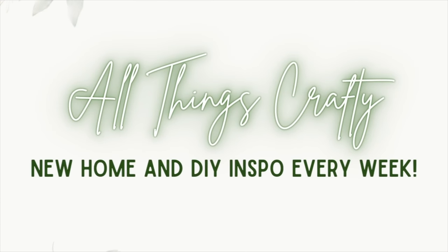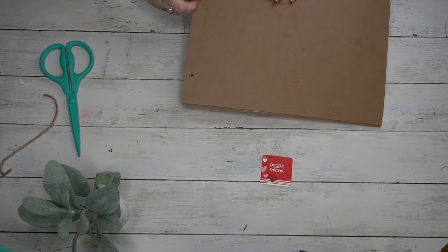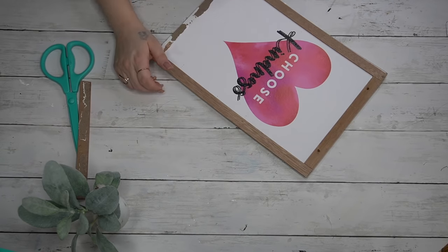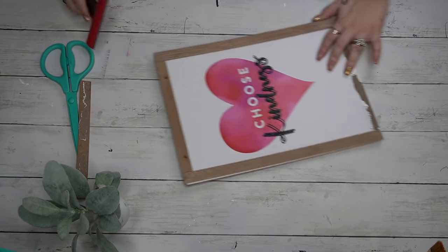In today's video I'm going to be showing you guys four Dollar Tree spring DIYs — some of them are neutral, one of them has a few pops of color. I cannot wait to show you, so with all that being said let's jump in. My excitement at the beginning was not for nothing, I'm still so excited. I'm absolutely loving how everything turned out, so let's start out with this 'Choose Kindness' sign.